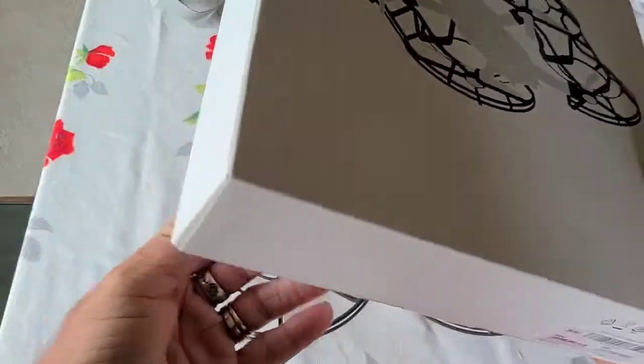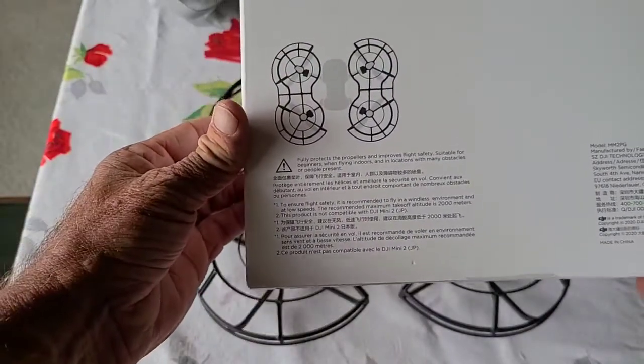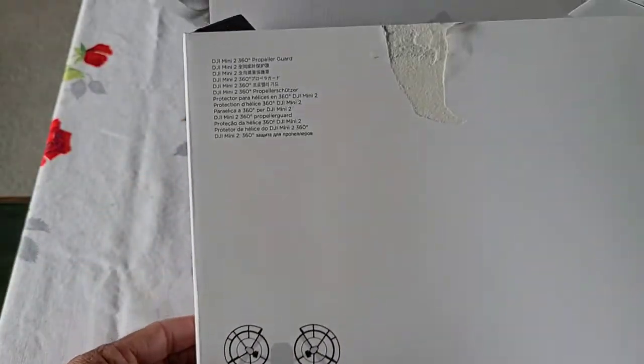There are other brands that you can get which are a full guard, but I think they're too heavy and too much wind resistance. So I prefer to buy these DJI ones.